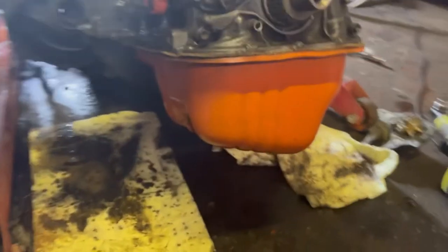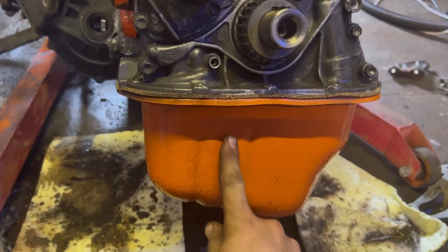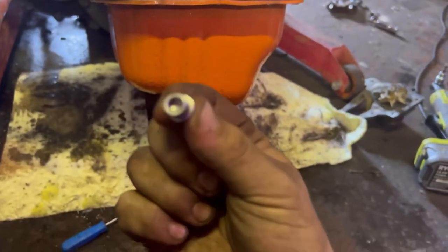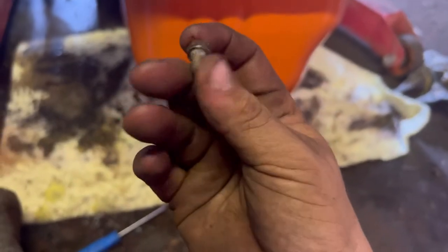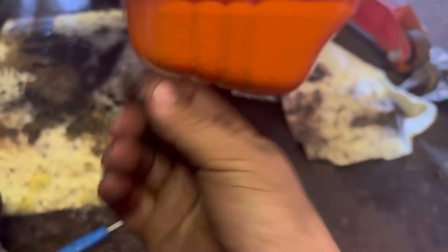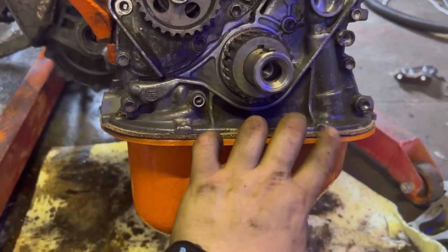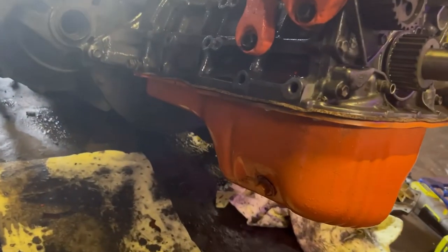So we have a freshly powder coated sump. I actually wanted to do it in black but unfortunately I've run out of black powder, so I just did it in orange just to make it look a little bit better - it was quite a state but definitely a lot better. I'm using these lovely little hex head bolts rather than the standard crusty 10mm ones. New cork gasket on instead of that horrible sealant. I did clean up both faces - one of the sump and one off the actual block - so we should never have any oil leaks from the sump.